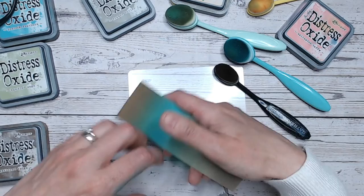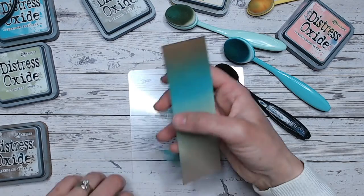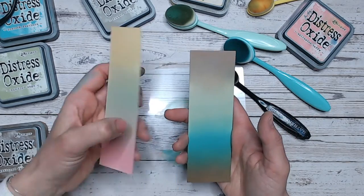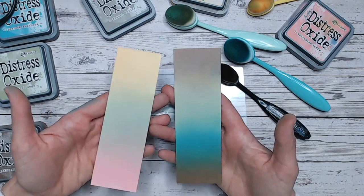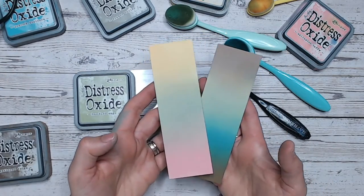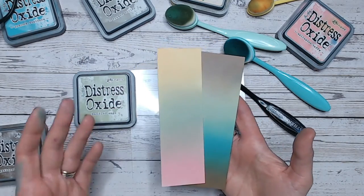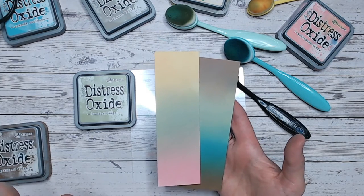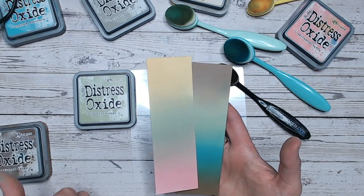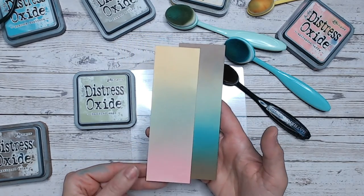There's a bit of a thumbprint there just from me holding this. I tend to, if I'm doing a card, use a larger piece of cardstock than I'm going to use for my cards and then do my blending and cut it out, to avoid any finger marks like that. But there we go — two completely different colour blends using Bundled Sage, definitely one you'll want to have in your stash. If you like things like the clear blending mattes and the blending brushes, everything I'm using is linked down below. You can also see my Distress Ink and Oxide colour charts and labels that are all free to download over on my website. Hopefully I'll see you back here soon for another Distress Oxide colour combination video.